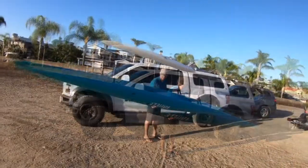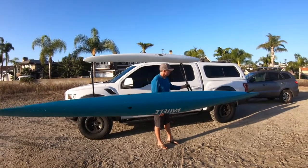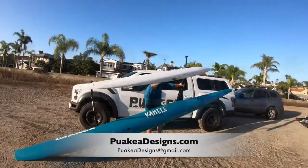Remember when you go to set it down, you have a lot of control with your hand on the gunwale here. You got control this way. You got a lot of weight on your hand but you got good leverage. Get the bow down nicely. Pull over.